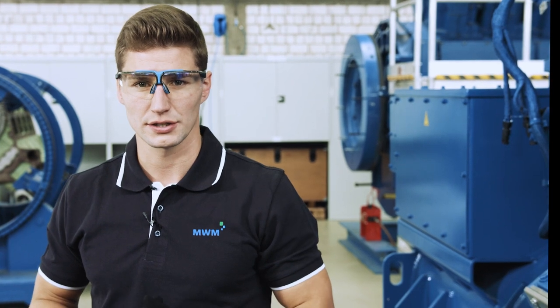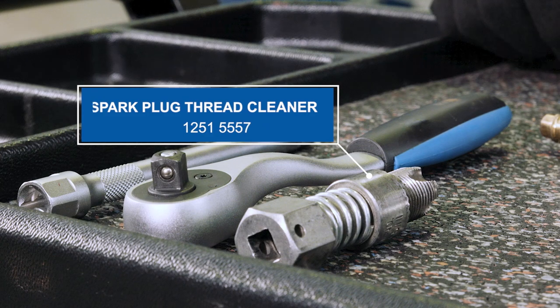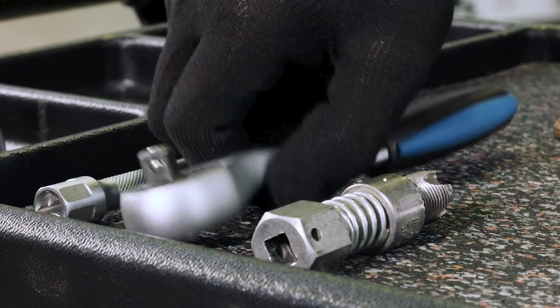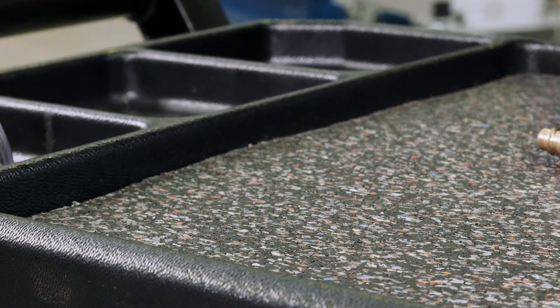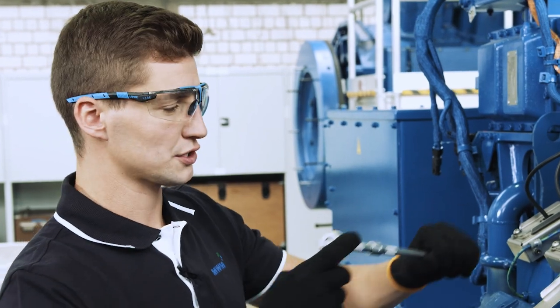After removing the spark plug, we need to clean the parts. We can best do this with our special tool. In this way, we make sure that our heat sink is not damaged.